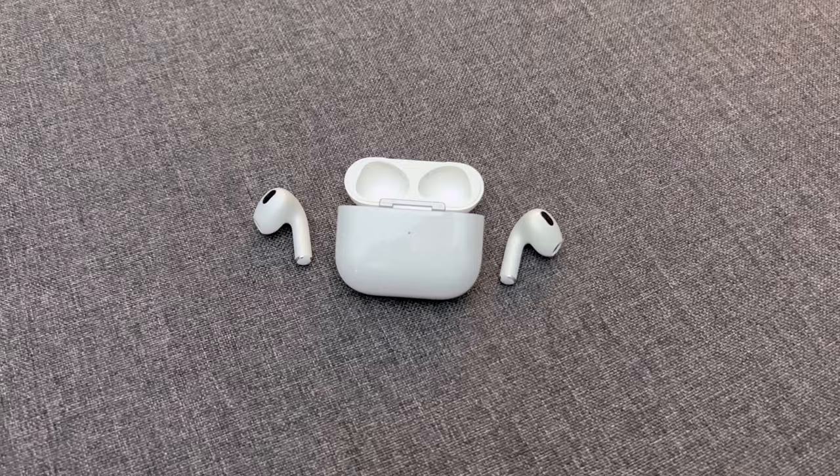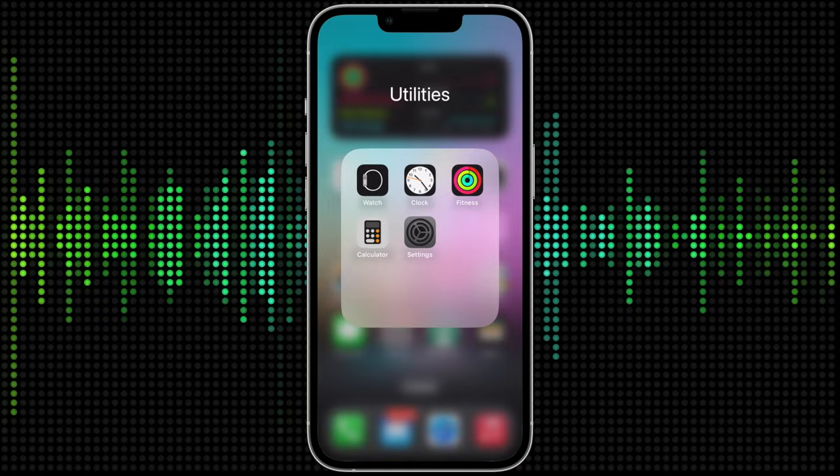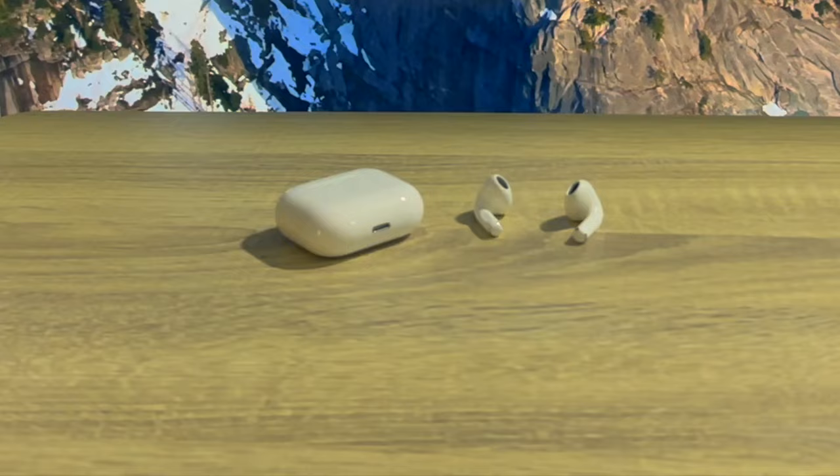If you find you still need to make your AirPods louder, you can make sure your AirPods don't automatically reduce loud sounds. To adjust this setting, go to the Settings app on your iPhone, then go to Sounds & Haptics, then tap Headphone Safety, then make sure Reduce Loud Sounds is turned off.